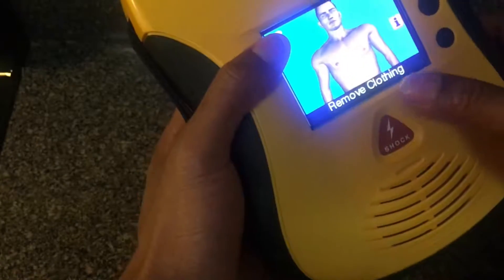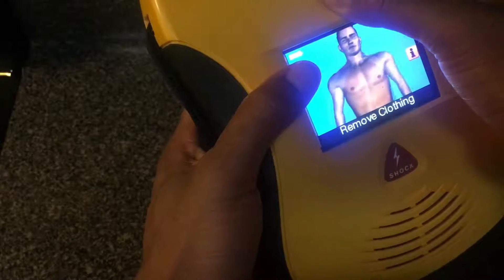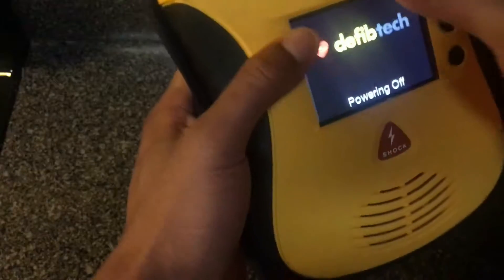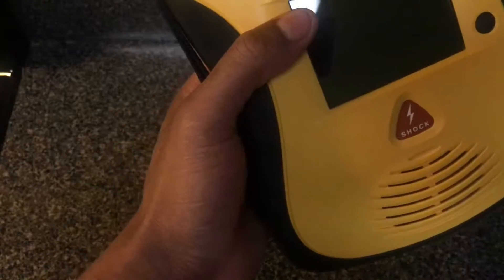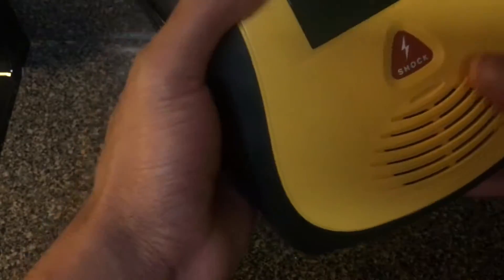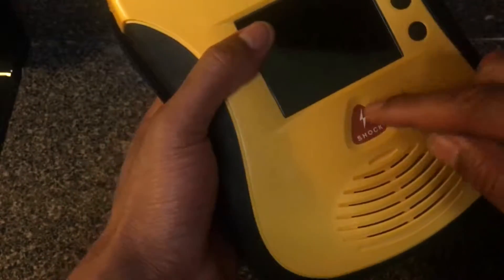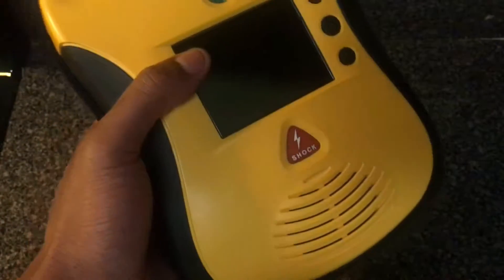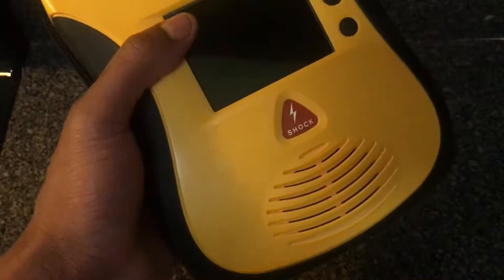Once you put the pads on the person, the device detects that the pads are actually on the person correctly. Then it will tell you when to press the shock button, which is very valuable, especially for someone who is in the heat of the moment and can't remember all the training they've been taught.